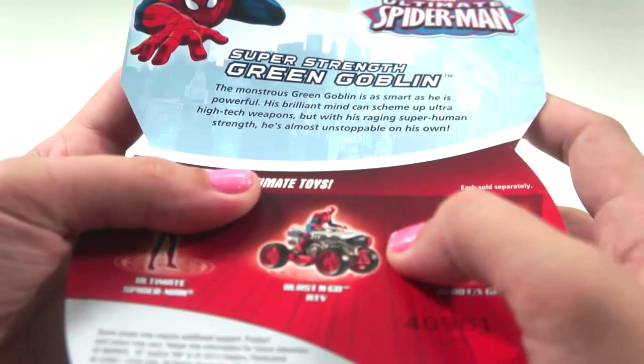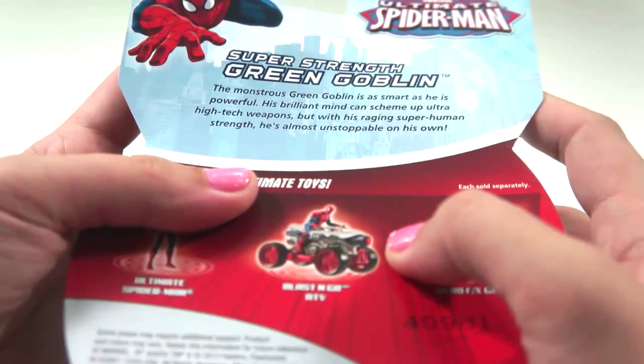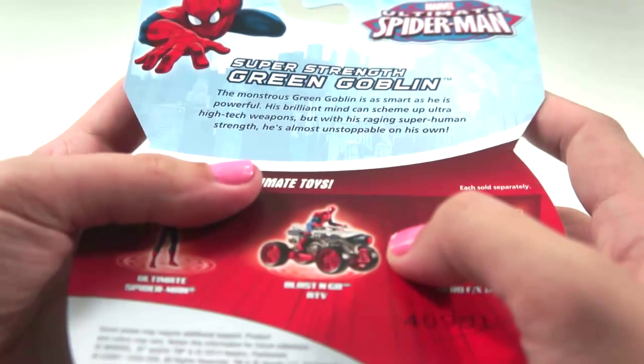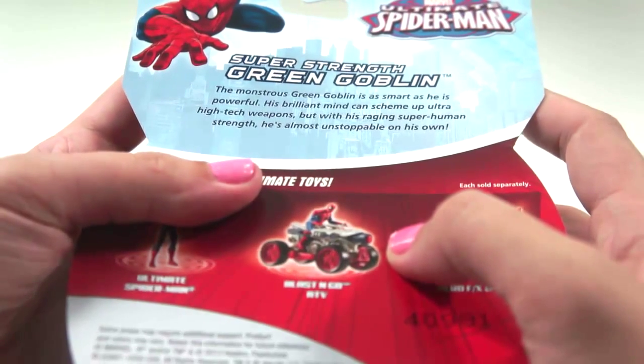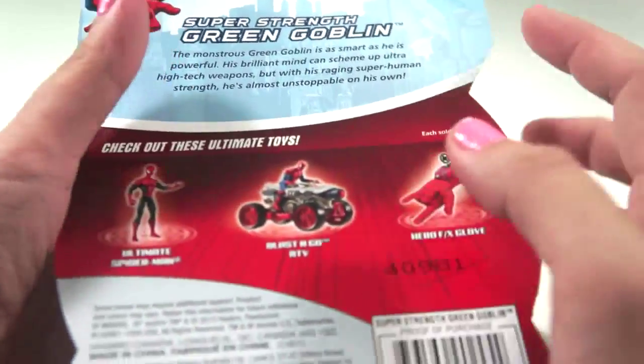The monstrous Green Goblin is as smart as he is powerful! His brilliant mind can scheme up ultra high-tech weapons, but with his raging superhuman strength, he's almost unstoppable on his own! Let's check it out!